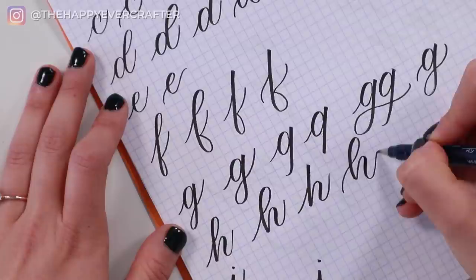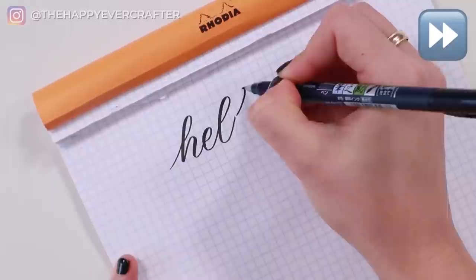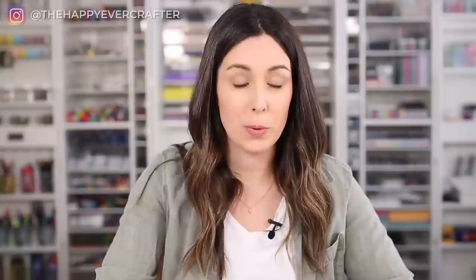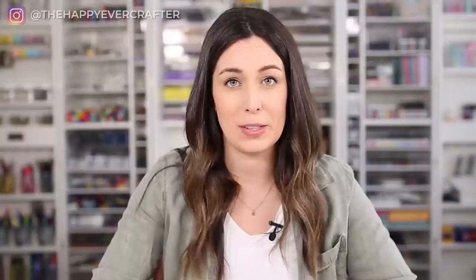I want to show you what this might look like on a word. I'm going to write the word 'hello' really plain and simple to start. Now here's that exact same 'hello' with the same foundation, just with the exaggerated loops and the modified exit and entrance strokes — tiny tweak, big result. And then the same 'hello' again, except without any loops at all. You can easily see how very different you can get your style just with the tiniest tweaks, without changing the structure of your alphabet at all.